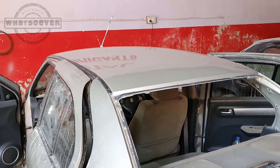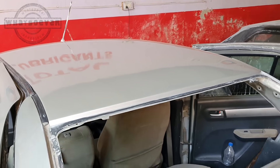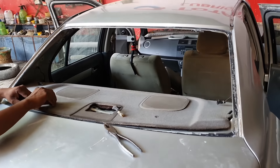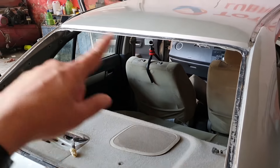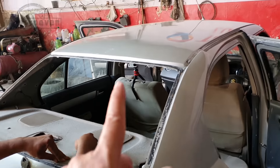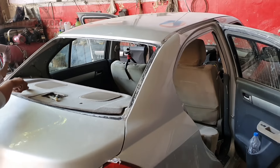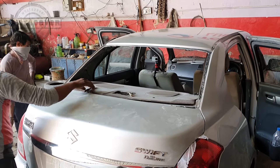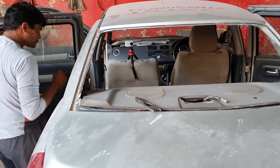So guys, this is the next day. Yesterday, as you saw, it was painted on the roof. Then we left it to dry for the whole night. Finally we are starting the fitting inside. The fitting inside will be done, then we will put the glass on the roof, then the roof will be rubbed, then after washing the car will be ready. So hopefully the car will be ready — let's start the time-lapse. All the fitting and glass will be done.